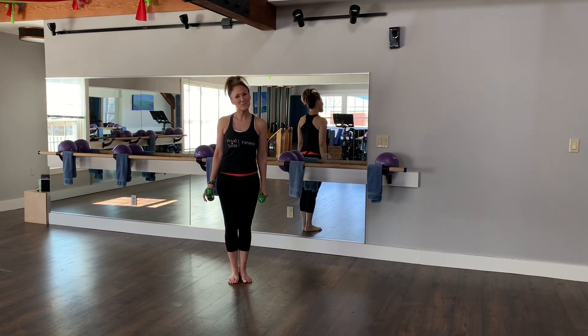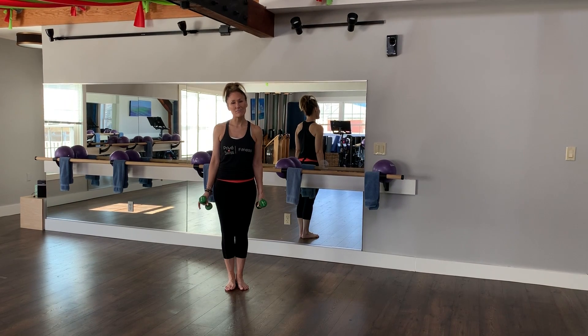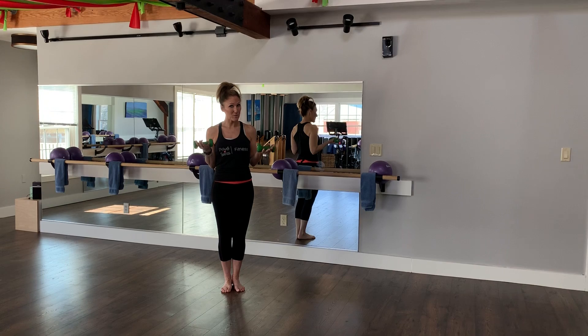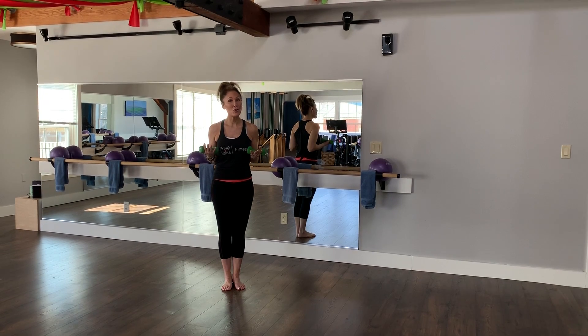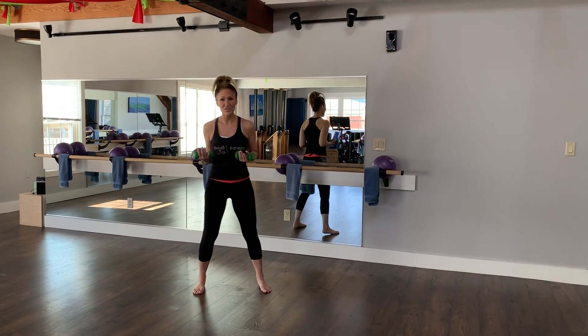Hey guys, this is Susan from Fuby Business Fitness, here today to take you through an upper body workout. We're going to use some small weights — 3 pounds, 4 pounds would be the perfect weight — but you can definitely go ahead and do this with no weights at all, just using your own body weight. Take it to your own level.